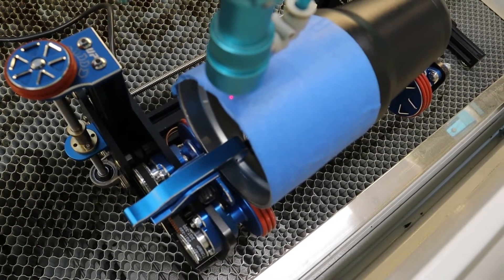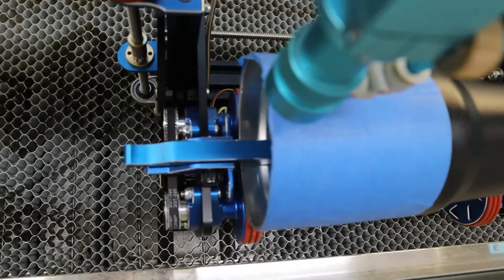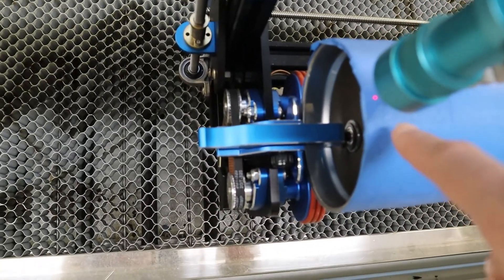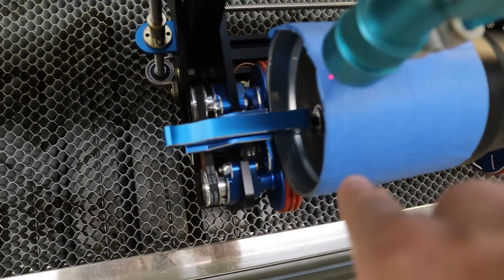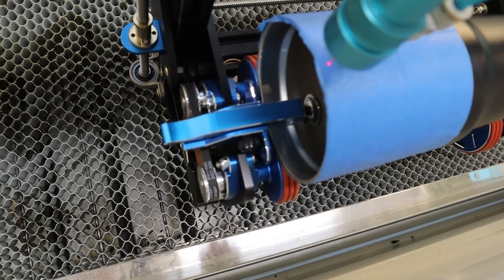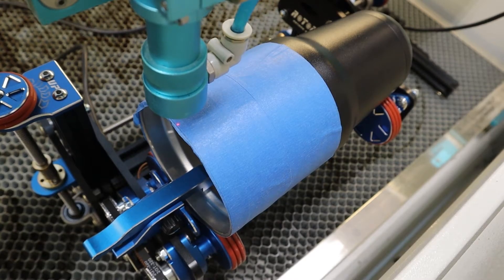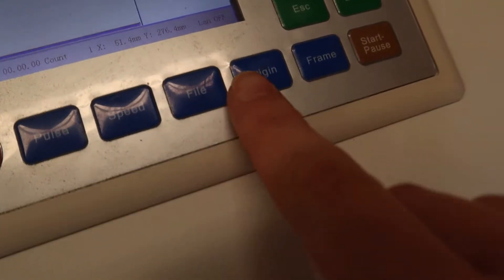Now that we've got it focused, we need to get our origin point set. You can see the little blue piece here — we're going to align our laser dot with this, because that's how we know we're straight in the middle. We want to align the laser dot with the very tip top of our cup. Once you have it where you want it, just hit the origin button.